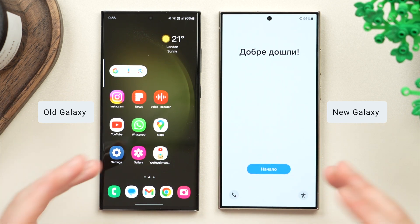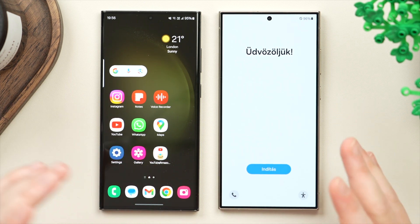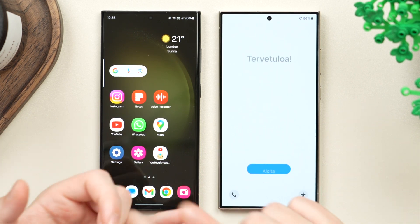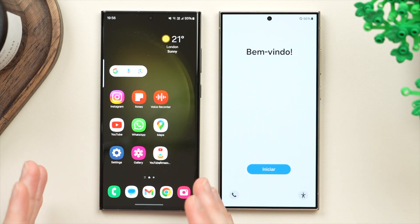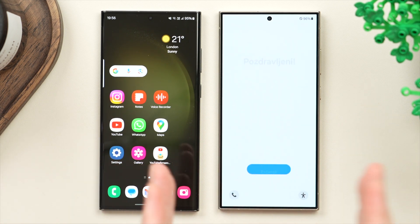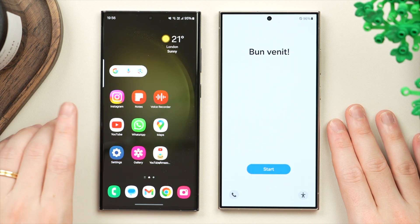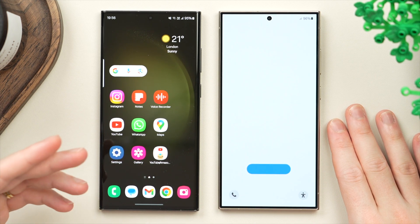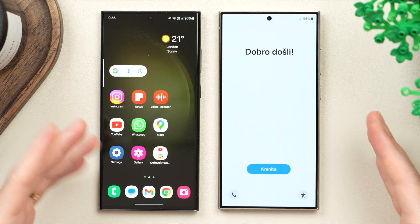The same process will apply to all Galaxy phones and many other Android phones as well. This process is going to carry over everything — your apps, music, photos, messages, settings, even your home screen layout and wallpaper. It's going to save you a lot of time by essentially mirroring your old phone to your new phone. At the end of the video, I'm also going to show you the best way to erase your old phone so you can safely sell it or pass it on without sharing any personal data.